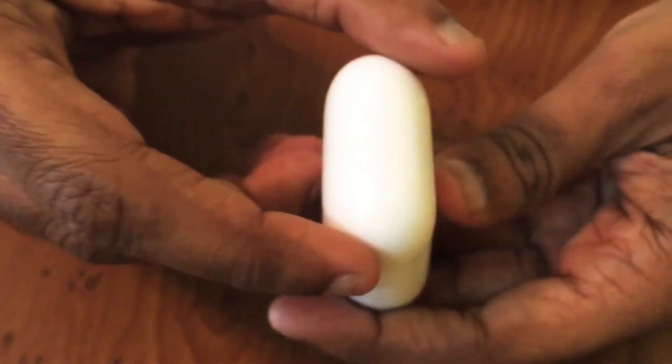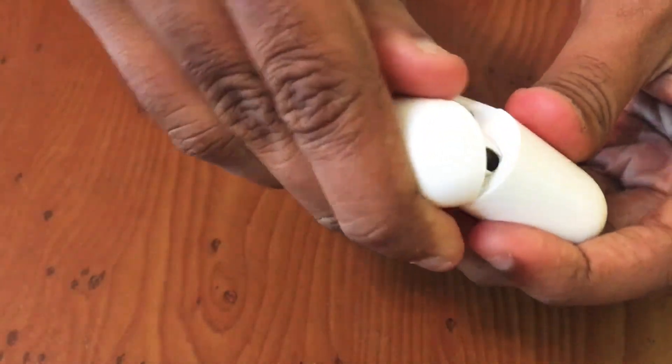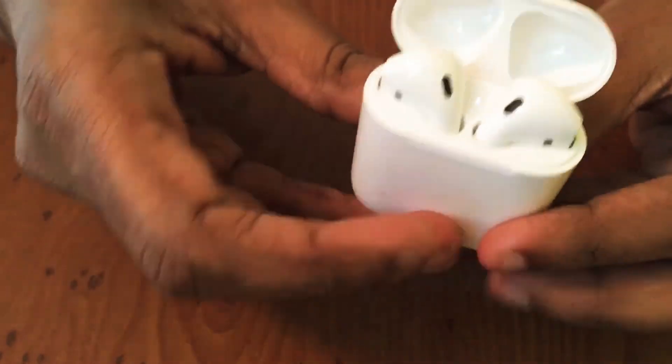I'm going to use a wireless charger. It's also pre-charging. Let's see.